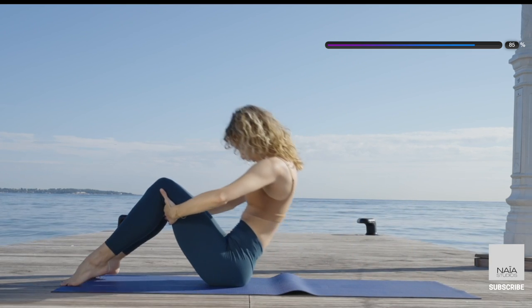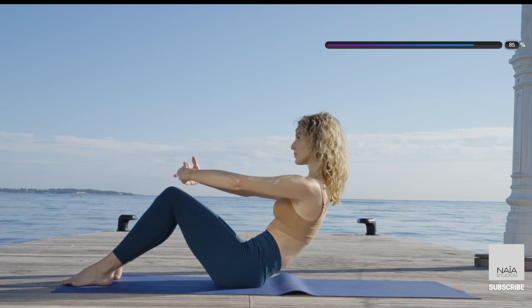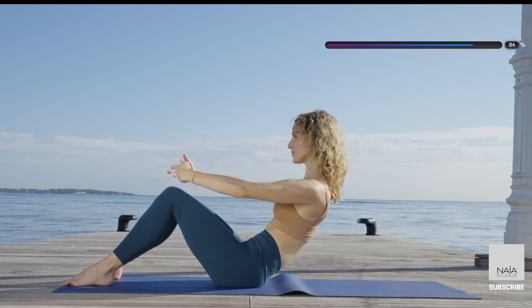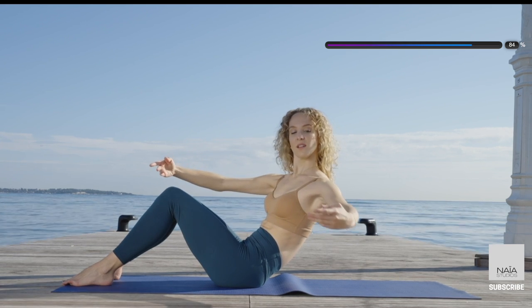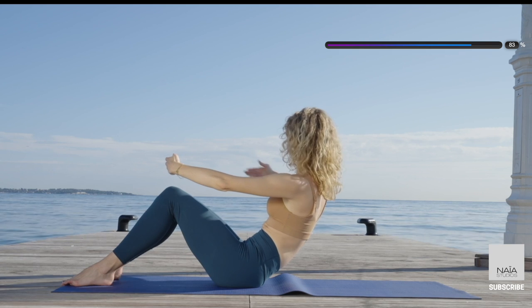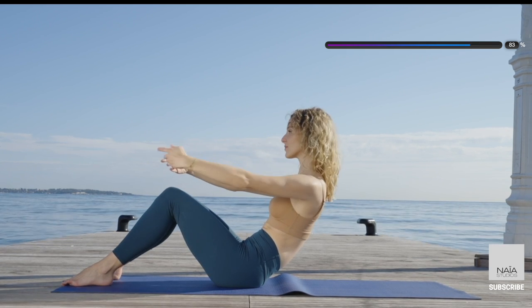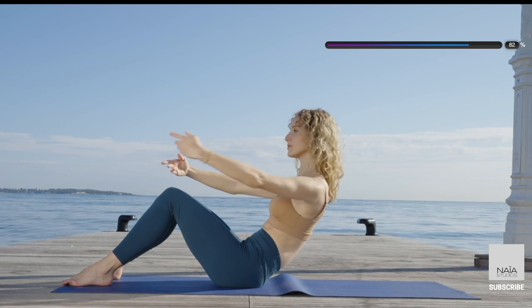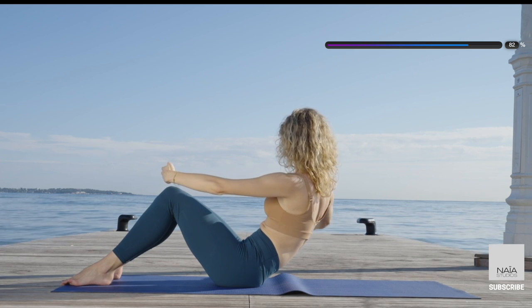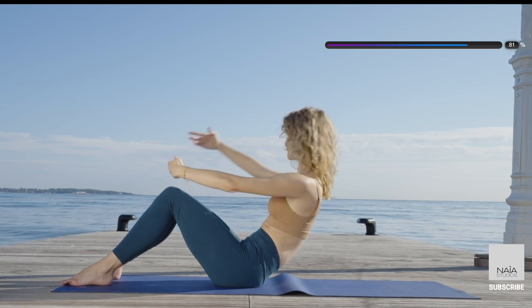Bring your hands behind your knee crease and rock yourself up to a seated position. Now go into a C-curve. Open one arm to the side, come back center, targeting the obliques. So you're creating a little tilt in your pelvis, protecting your lower back here, scooping your abdominals in and up. Keep alternating your arms. Keep breathing, deep inhale and exhale.